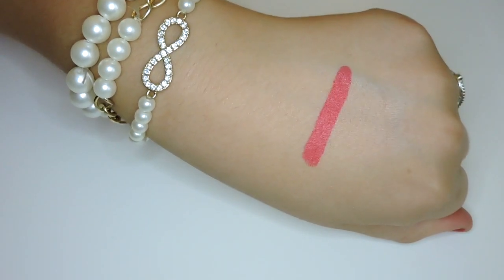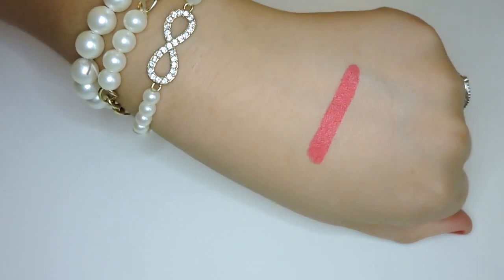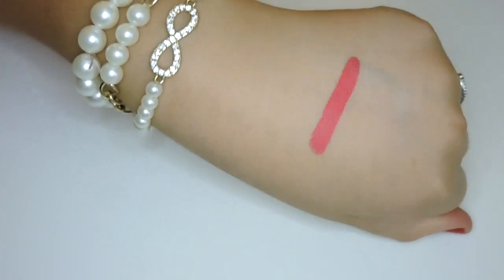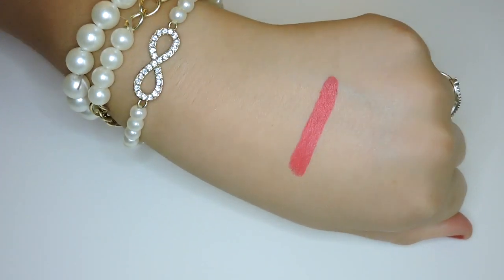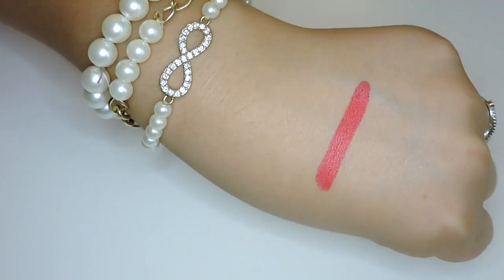The first shade is called Toucan, and this is the one I'm wearing on my lips today. It's a matte finish. The website calls this a bright pinky red coral and I definitely think that's exactly what it is — it kind of has some magenta properties to it. It's such a pretty color. So that is Toucan.